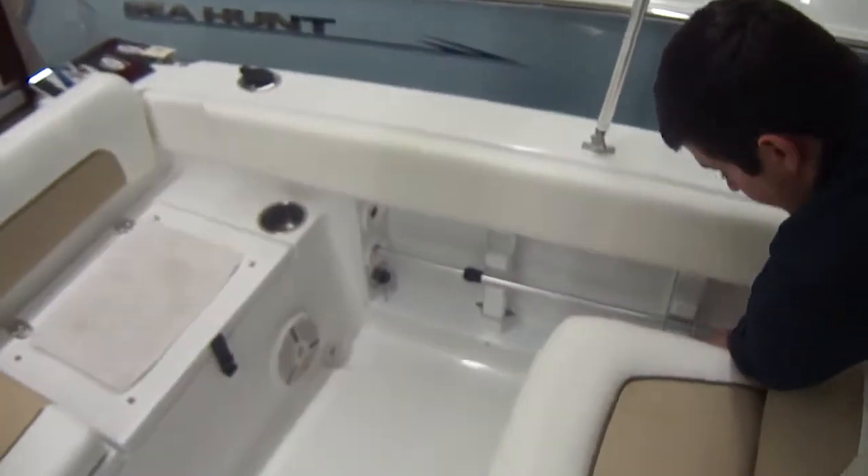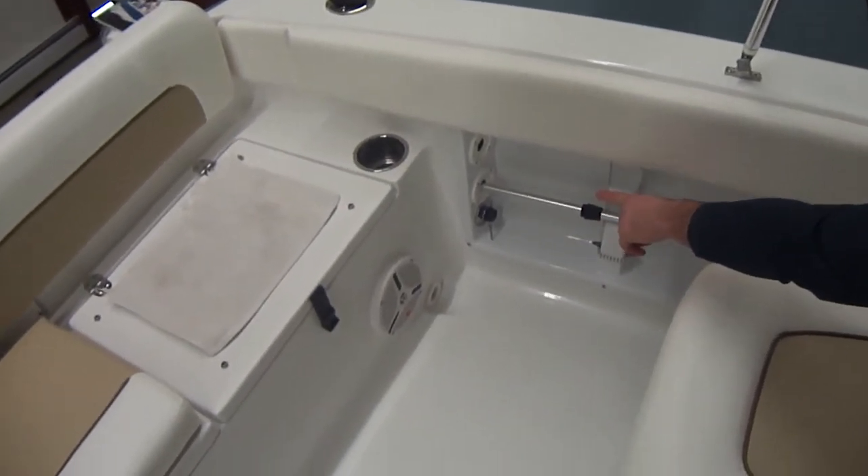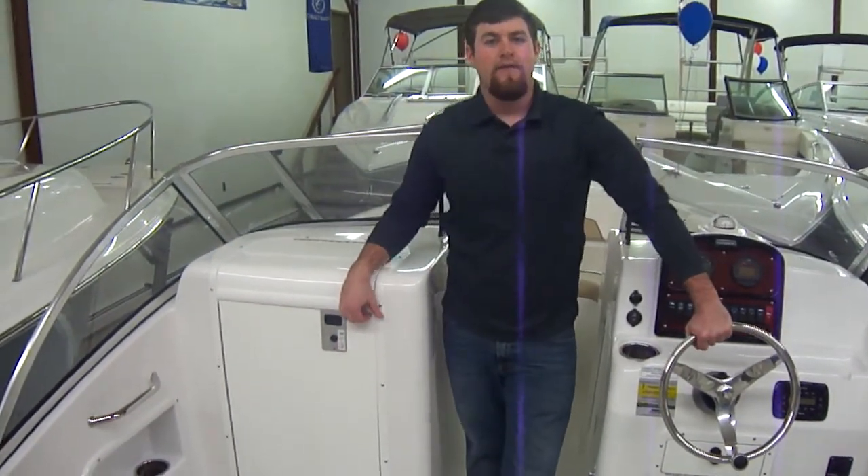Over here we have the anchor lights right now, but you can put rods in there. There's also a raw water wash down as well. Check us out at ClemensBoats.com and don't forget to like us on Facebook. Thanks guys.